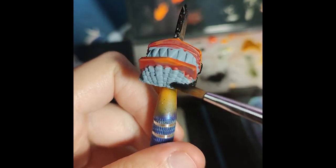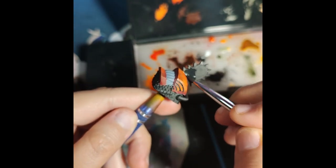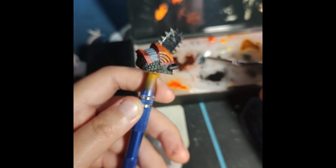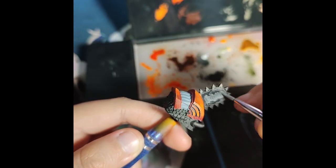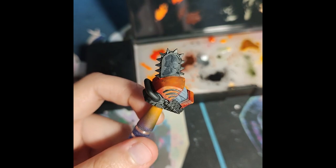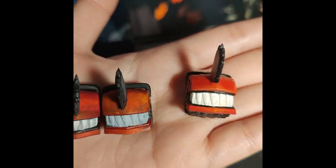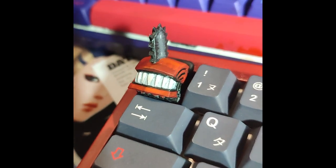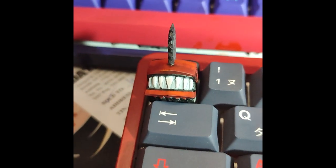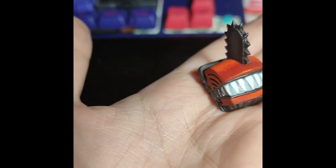These paints remind me of Vallejo paints and AK paints — they're really very close. The last time I used Vallejo paints was probably a year ago, but Arcus really reminds me of them. Good job for Arcus at this price point compared to those paints — this is a way better bet. If you're wondering what I'm painting on, this is a 3D printed keycap of Chainsaw Man Denji, and I hope you guys like it.